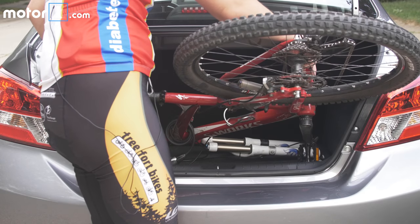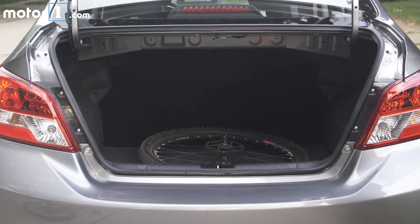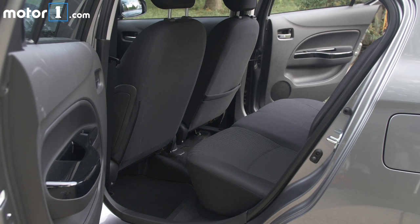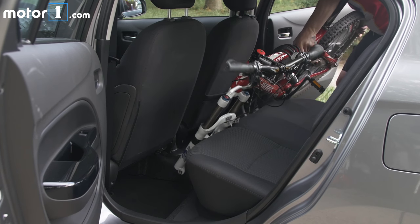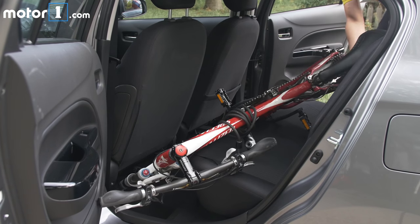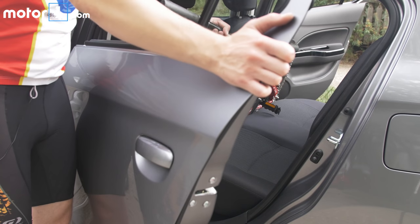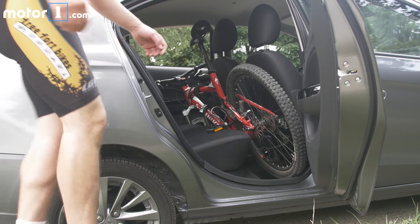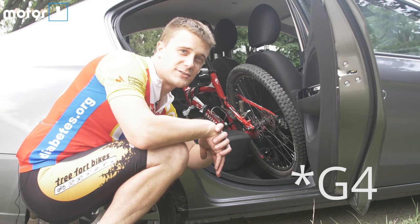The rear seats don't fold down in this car, so unfortunately stuffing the whole thing through the trunk is not an option. If the rear seats folded down, the story would probably be different, but as it stands, the G4 does not bike.